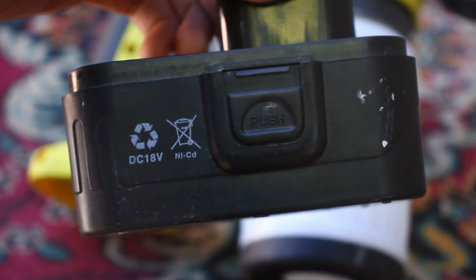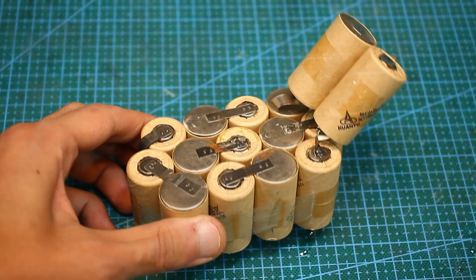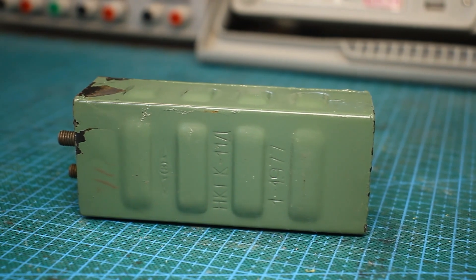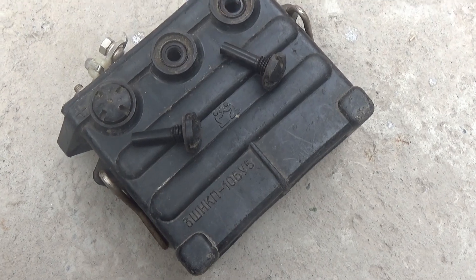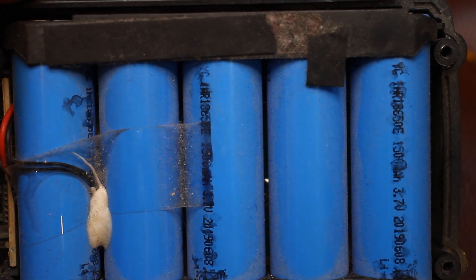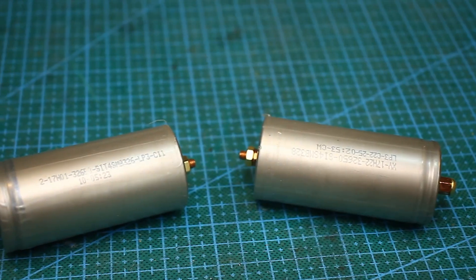Nickel cadmium batteries are no longer used by power tool manufacturers. Now everyone has switched to lithium. Cadmium batteries have a very serious drawback: the memory effect. Before each charging process they must be completely discharged, otherwise the battery will degrade each time, but lithium is almost devoid of this parasitic effect. Another disadvantage of nickel cadmium is lower specific energy capacity compared to lithium — 50–60 Wh/kg versus an average of 200 Wh/kg for lithium. Also, the self-discharge of lithium is much less than that of nickel. Of the advantages of nickel cadmium, you can note frost resistance — they work at temperatures down to -50°C. Lithium is afraid of frost, with the exception of some modifications.